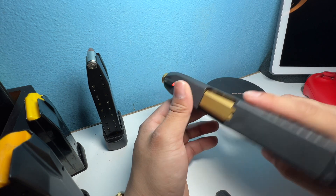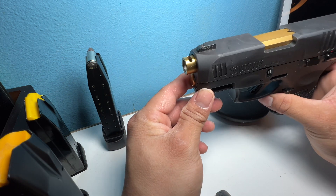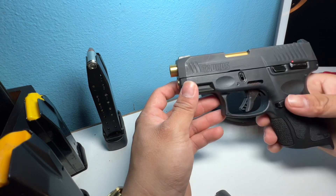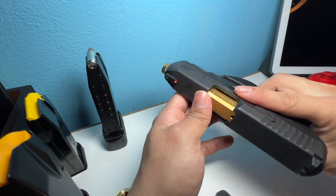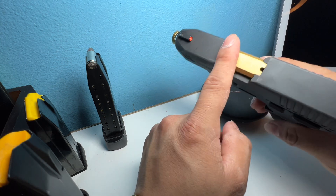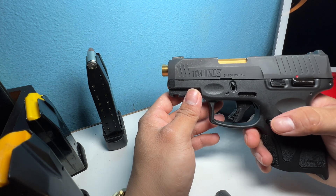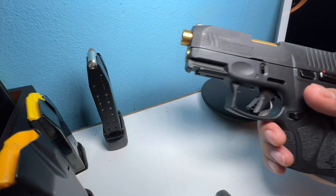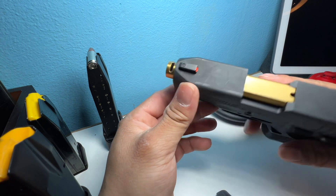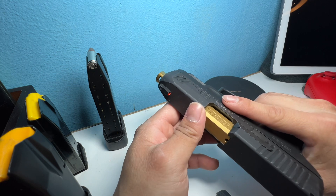The next upgrade is basically the barrel, which is a ported barrel — that little hole on top. I also got the recoil, and then on the inside I changed the striker guide. The parts I got are all gold and they go together. The striker guide used to be plastic, but now it's metal. I got all these parts from Lakeline — I believe it's Lakeline.com. The ported barrel will help with recoil. It's not going to be the craziest difference, but it definitely does make a difference.